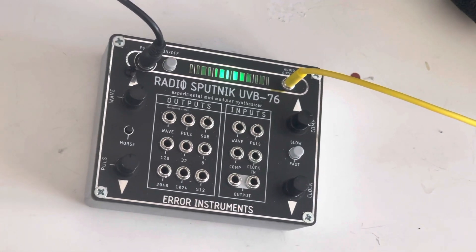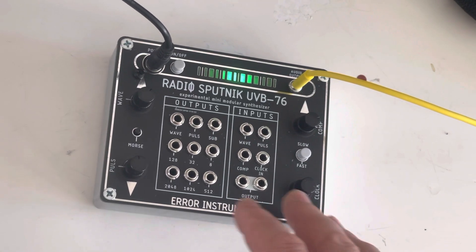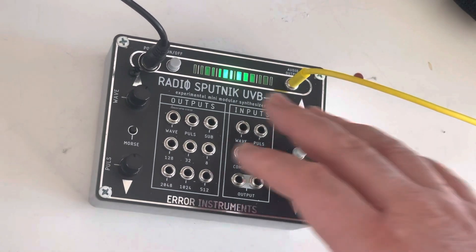Hello, good morning. This is Paltas Aero Instrument. We're going to show something about the Radio Sputnik — about the patch bay and what kind of patches you can make and how the CV works.